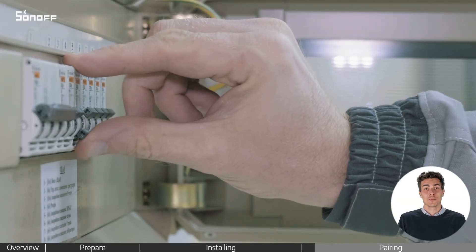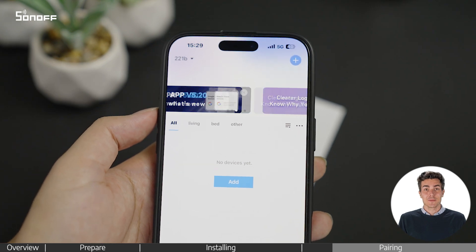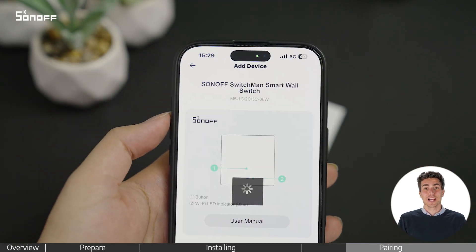Turn the power back on. If you haven't scanned the QR code earlier, open the iwiLink app and scan the QR code on the last page of the user manual to pair the device.